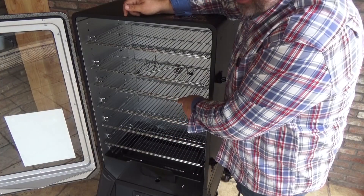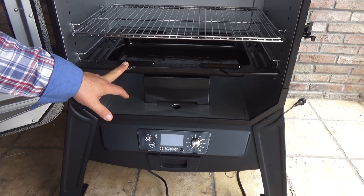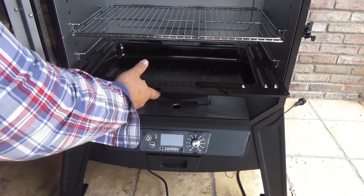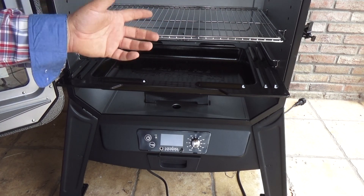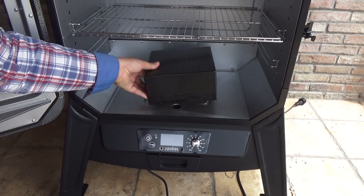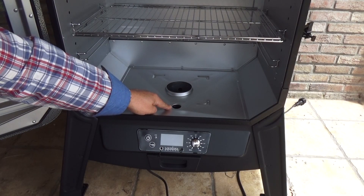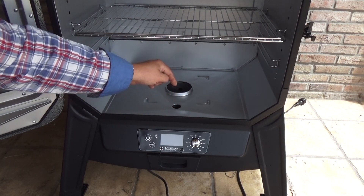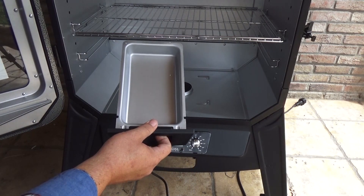Inside the smoker you get six cooking grates. Under the grate we have a water pan that needs to be filled with water to at least three-quarters of the maximum level. With the heat, this water evaporates and keeps a constant humidity level inside the smoker. This piece is there to protect the fire pot, and that hole lets vapors, grease, and ashes pass through the funnel and collect in the grease drawer.